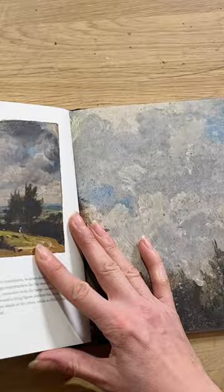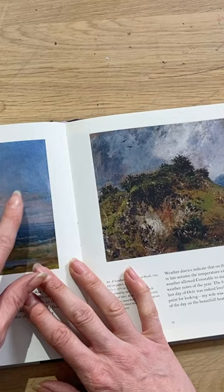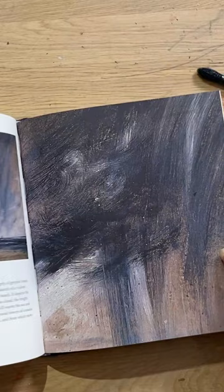I think it's wonderful. I think there is such a range of paint strokes and colour within the oil paintings and sketches represented.